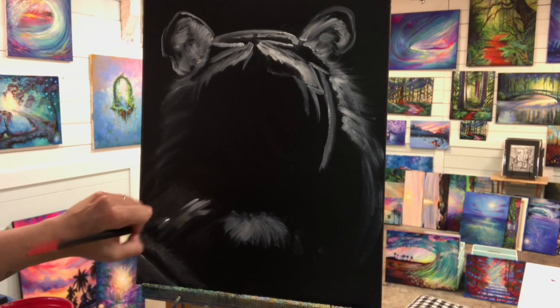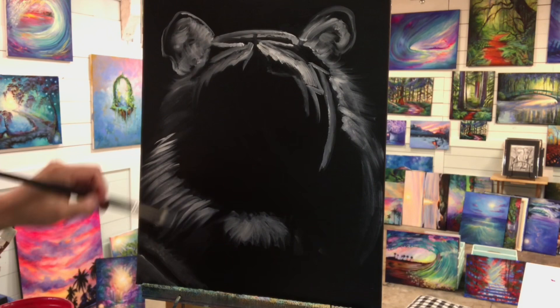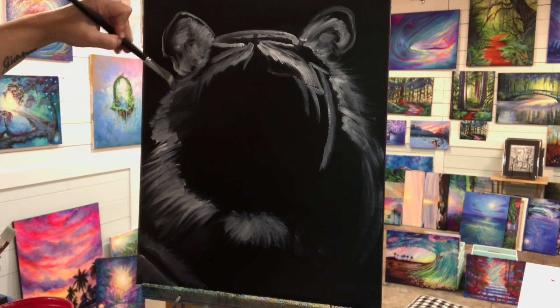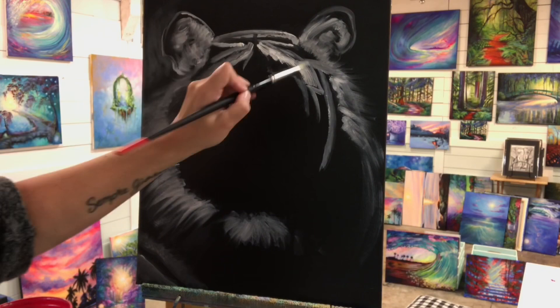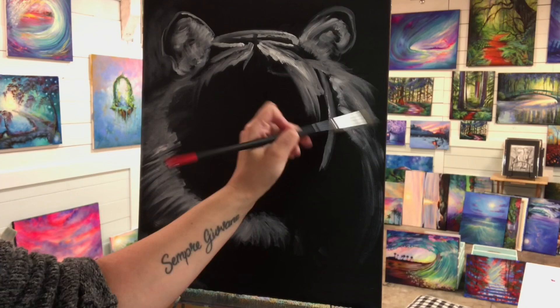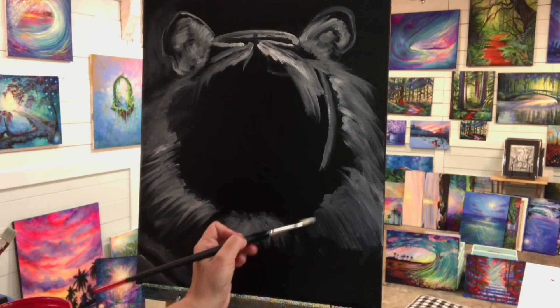I'm not showing you my palette every time I pick up paint because it's very repetitive — it's very simple. It's just black and white, and all you're doing is making dark gray or light gray by adding more or less white. I don't use a whole lot of water in my paintings. The only time I want to use some water is when I'm using my liner brush or my fan brush — just to help make the hair look wispy. I'm coming in now around his face.